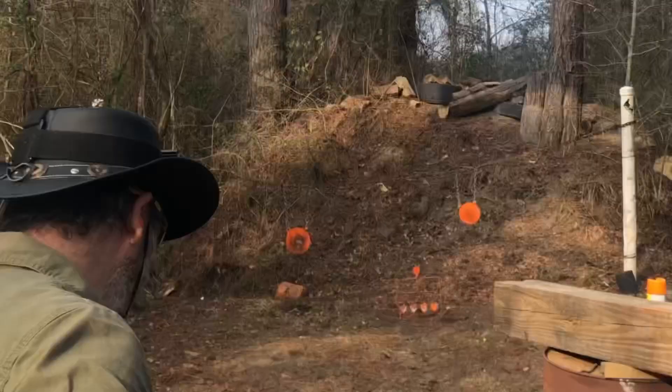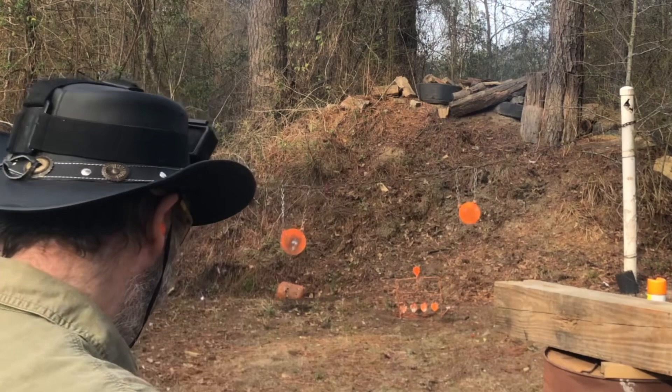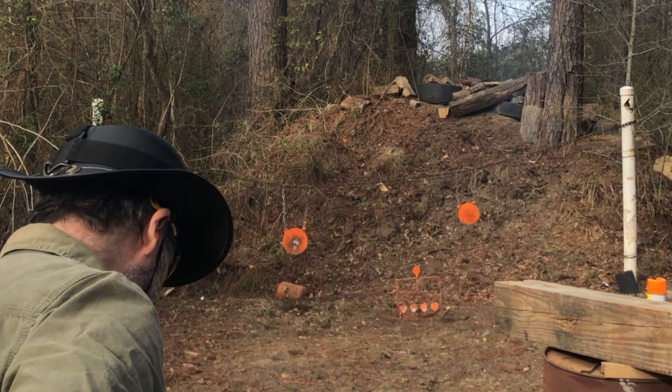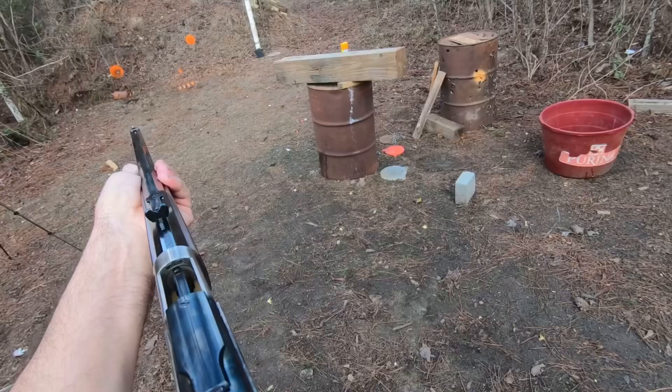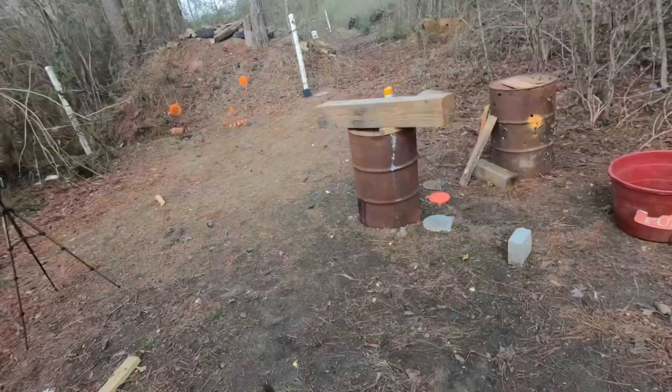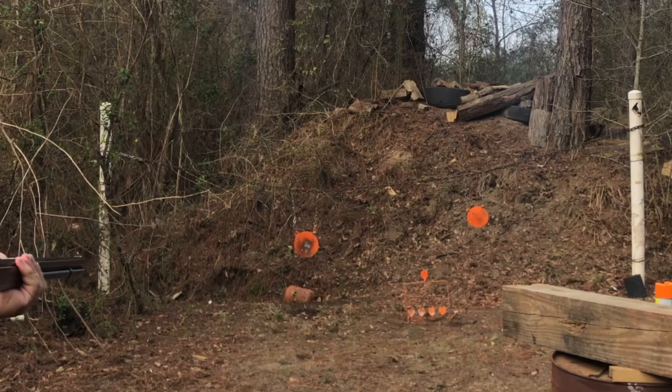What are we going to do? We're going to 32. Let's see if we can't speed it up some — then 30. That was half a second total.